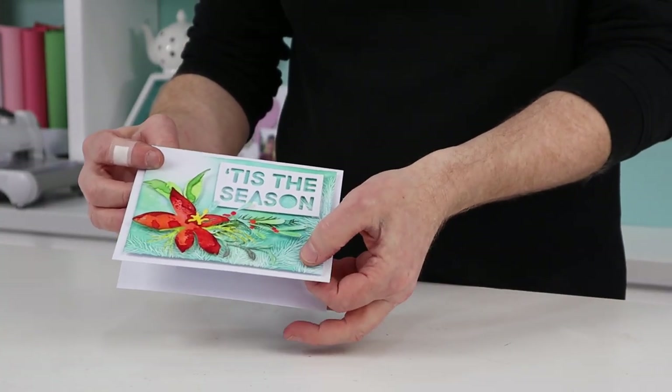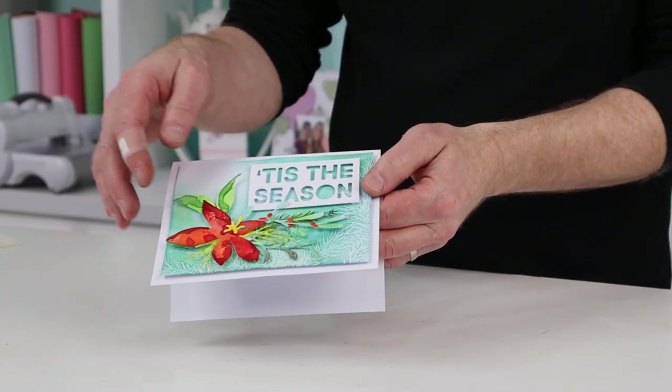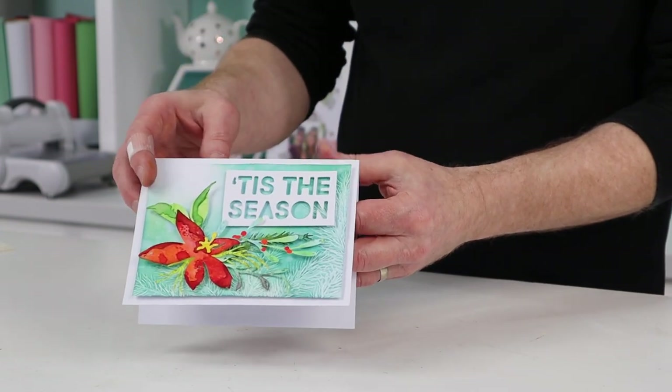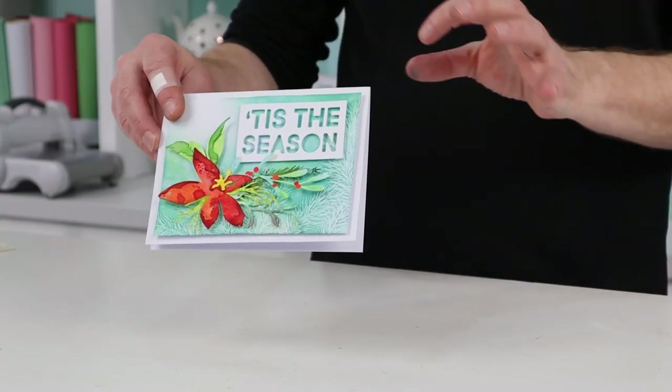Let me show you some of the things I made for our photo shoot. This one uses the pine branches 3D folder in the background and the holiday brushstroke — not just the flower itself but the lovely fronds and foliage. That is bold text Christmas, and it's just one of nine different sentiments in that set — very versatile. It's a real investment because you get not only the negatives but the positives as well, so you can use the letters or the negative.